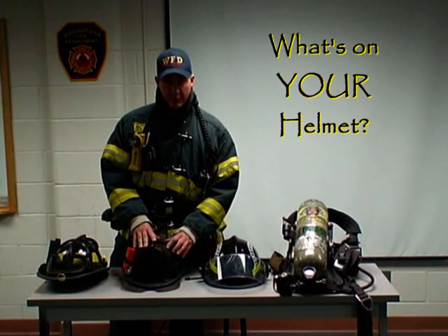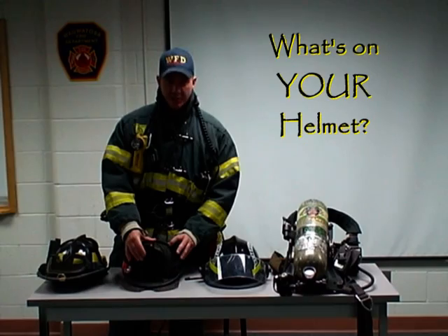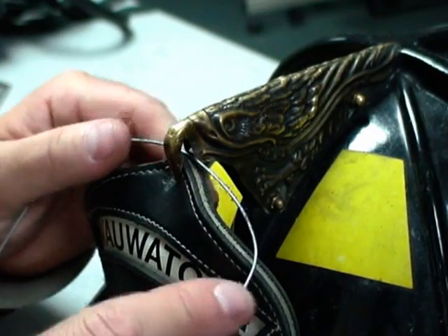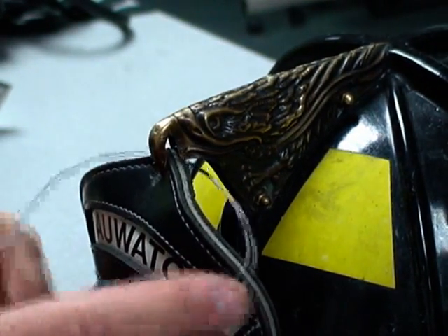One thing that's unique to the traditional helmet over the retro style is the bracket for your company ID shield. One of the things that can happen is that a wire can be drawn to the point of that bracket or the beak of the eagle and can fall behind the shield — very difficult to get yourself free without cutting.